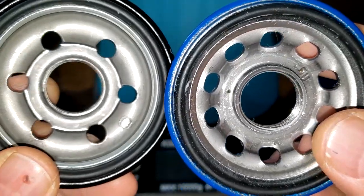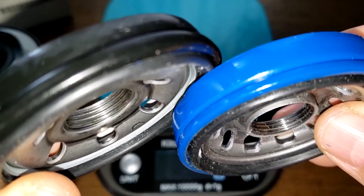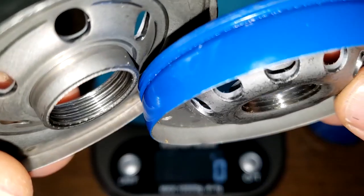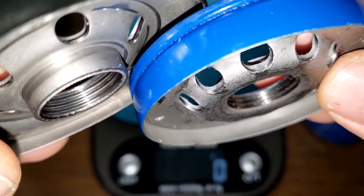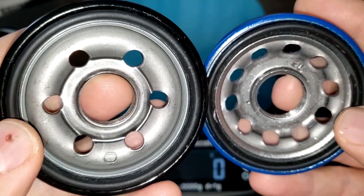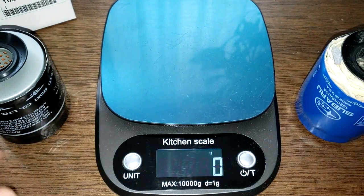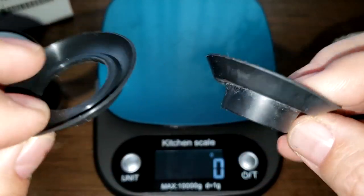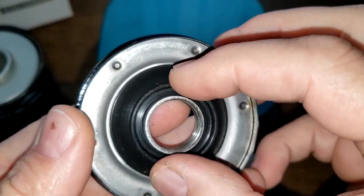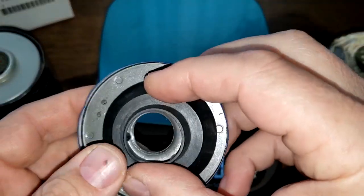The made-in-USA filter on my right has a lot more inlet holes, while the made-in-Japan filter on my left has a lot more threads. Looking at the gaskets, they're both nitro rubber — about the same. The anti-drainback valves are also both nitro rubber with slightly different shapes. Both valves cover their holes nicely.